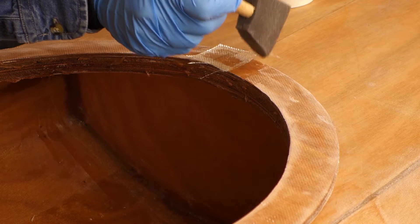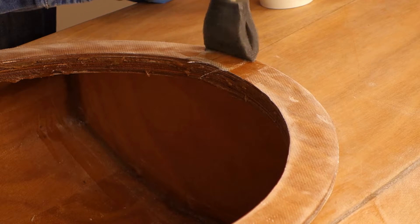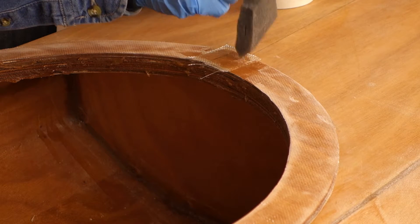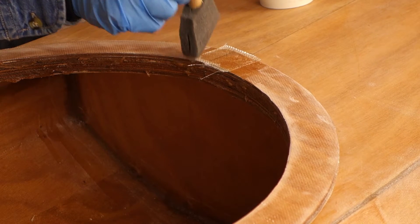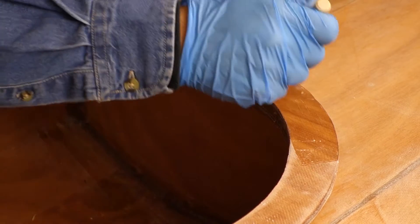Cut coarse weave fiberglass tape in a square and epoxy to the combing joint in the front and back of the cockpit. Wet out with two pumps of epoxy resin and hardener. Use the remaining epoxy to put a thick fill coat on top of the rest of the wide cockpit combing.